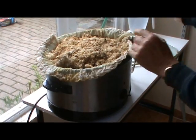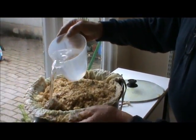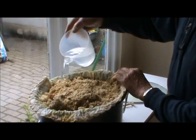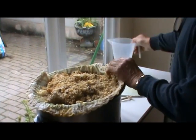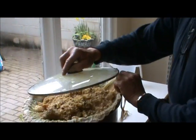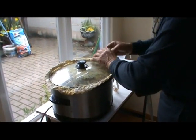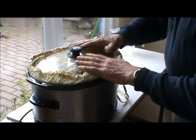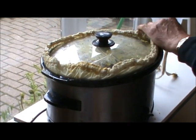At this point we pour in a litre of water, wetting the cloth as we do so. We then place the perspex lid on the top, pulling the cords through to ensure the cloth stays away from the hot sides of the slow cooker.